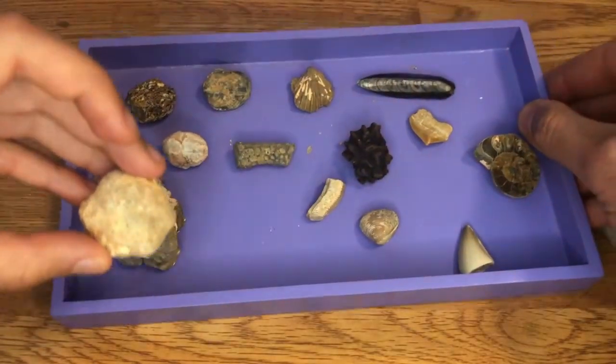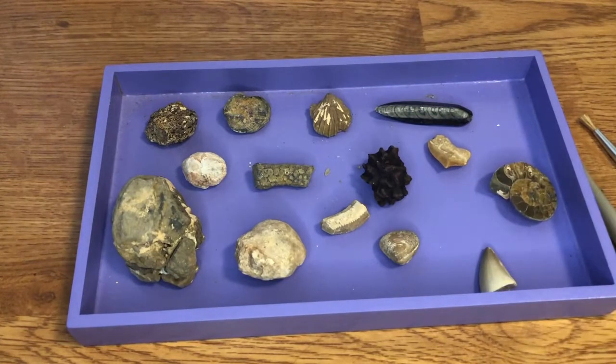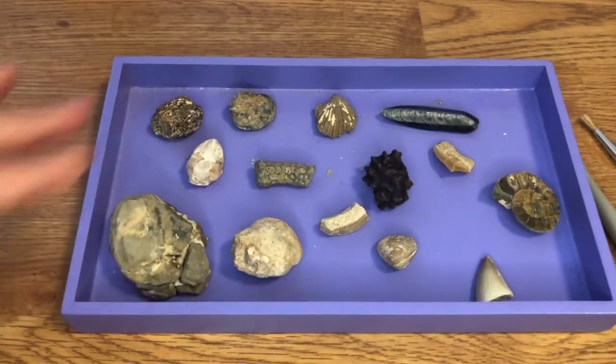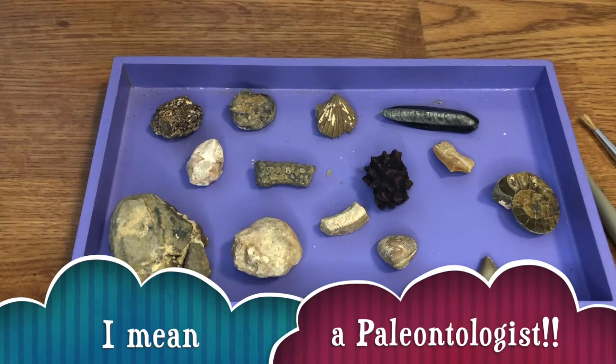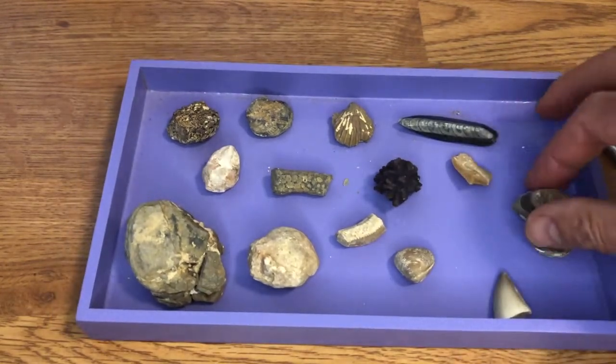So what did you think of this kit? I thought it was a pretty good kit. Was it easy to get the fossils out? No, and sometimes you'd get a little frustrated because you'd want to get a fossil out but then accidentally break some of them. This one was really hard to get out — I kept digging and digging and couldn't get it. Yeah, but that's probably how an archaeologist would feel too, right? They'd have to be careful and go slow.